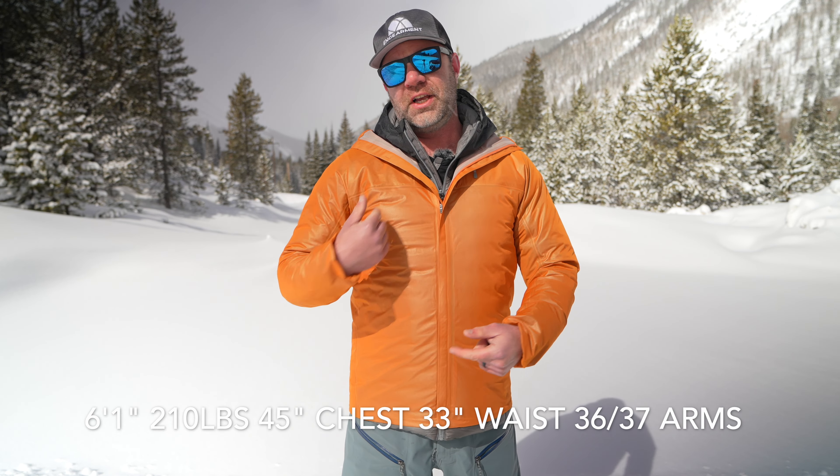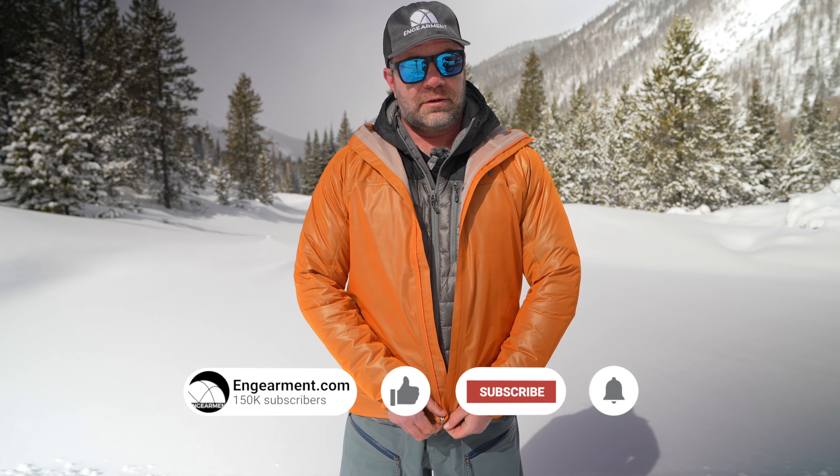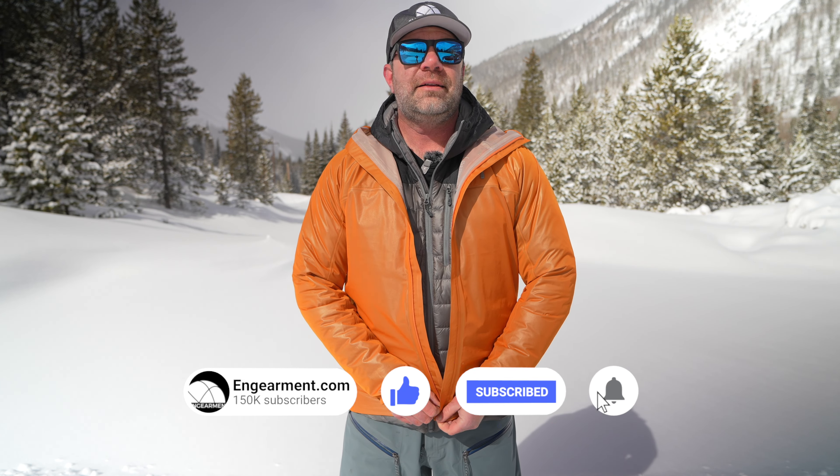First and foremost, we'll start with sizing as we always do on this channel — it gives you a frame of reference. I am 6'1", 210 pounds, 45-inch chest, 33-inch waist, 36-37 on the arms. This is a men's extra large and I have it layered over a down jacket — in this case, the Outdoor Research Helium jacket. It's a good piece for layering, and good by itself as well.